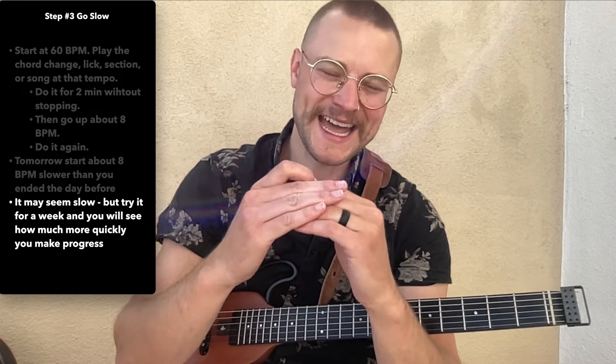Step three is to make sure you go slow. I always start at 60 beats per minute — I've been playing guitar for over 23 years and I still do this. You play the chord change, the lick, the section or song at that tempo super slowly, 60 beats per minute. You do it for two minutes without stopping — I go so far as to set an egg timer. Then I go up about eight beats per minute: 60 to 68, 76 to 84 to 92 to 100. Tomorrow, I sit down and start about eight beats per minute slower than I finished the day before — maybe I need to go back down 16, or maybe I can start right at the tempo. It depends on the material. It may seem slow, but try it for a week and you'll see how much more quickly you make progress. When you're trying to play something too fast, you're pushing against this edge making so many mistakes and building in tension — you get stuck on that hamster wheel. If you're willing to slow it down, you'll build great habits and be able to pass where you used to get stuck.